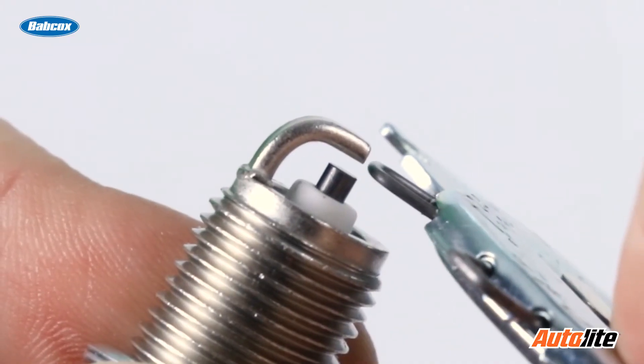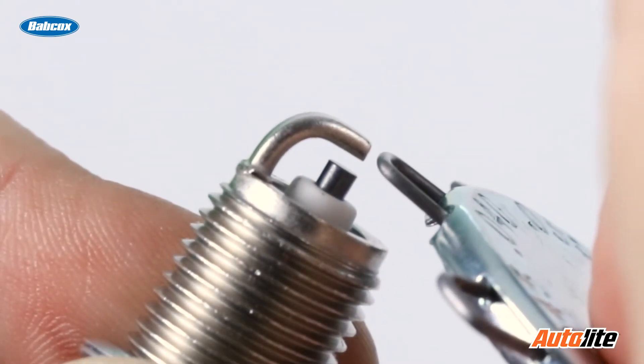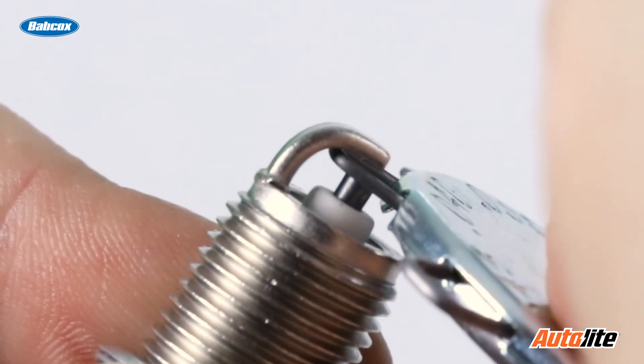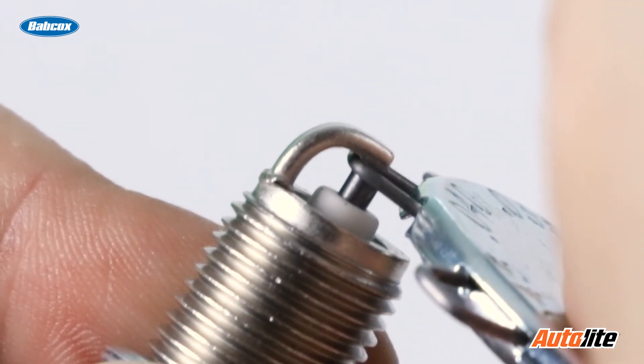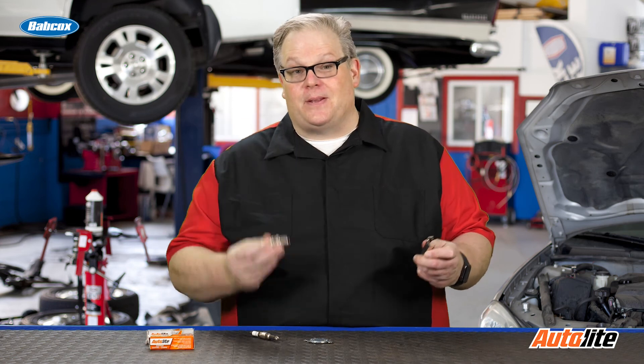If you're dealing with a copper core or a fine wire spark plug, make sure you're using a wire-style gauge to measure the gap. This way you're not going to be damaging the electrodes. And chances are on one end of it, it has the right tool to properly bend the strap so you're not causing damage to a very expensive spark plug.